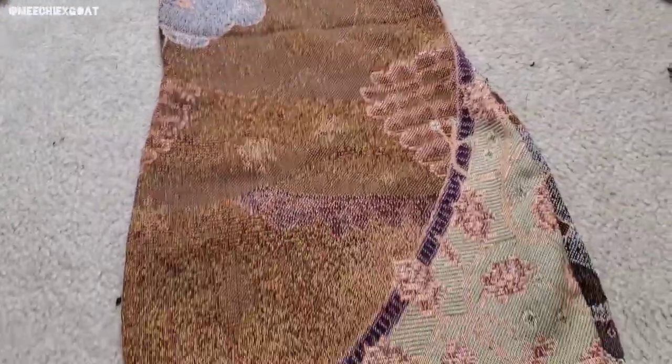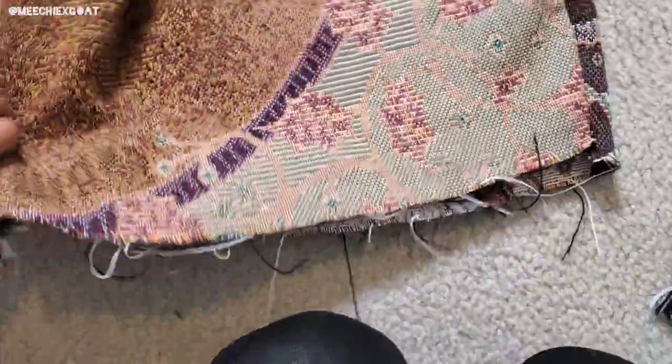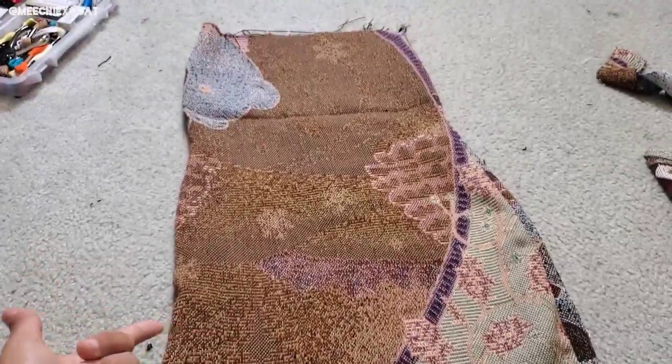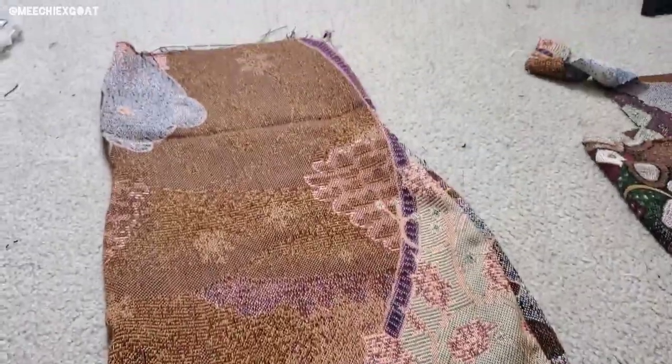This is what the dress looks like all sewed up. I already tried it on and I think I'm going to put tassels on the bottom to make it actually look like a carpet dress. I'm going to use the black and white leftover tassels since I don't have enough of the other color left. I'll pin all that at the bottom and go from there.